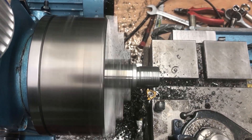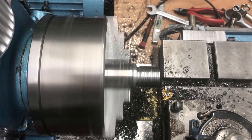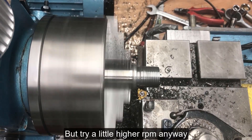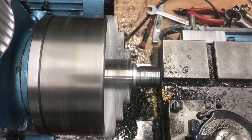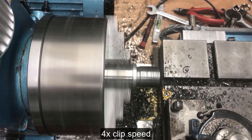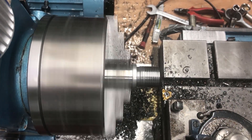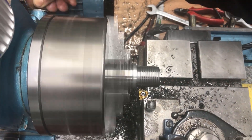You can see it on the display — the RPM readings during the threading operation.